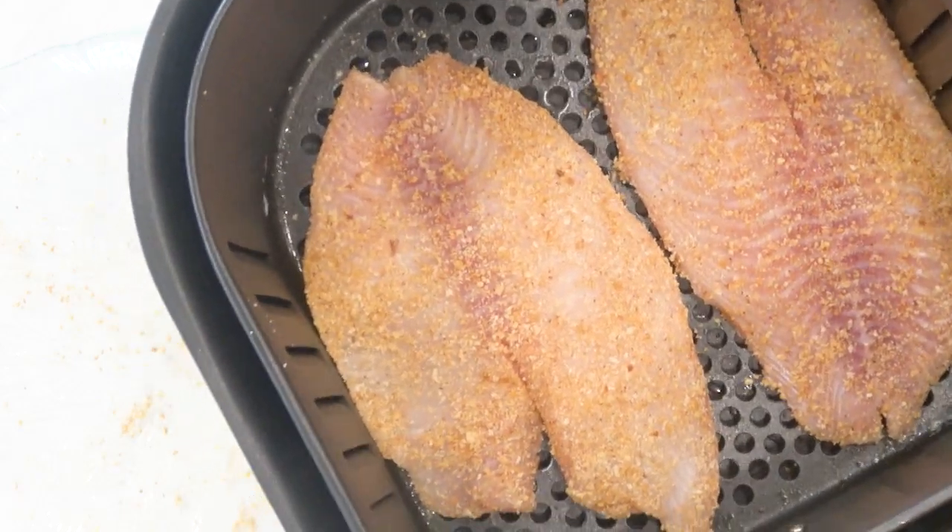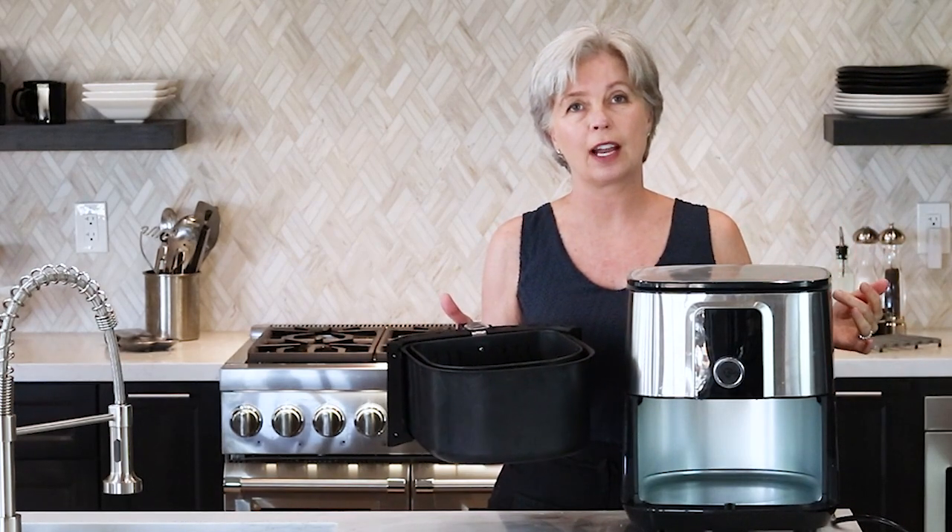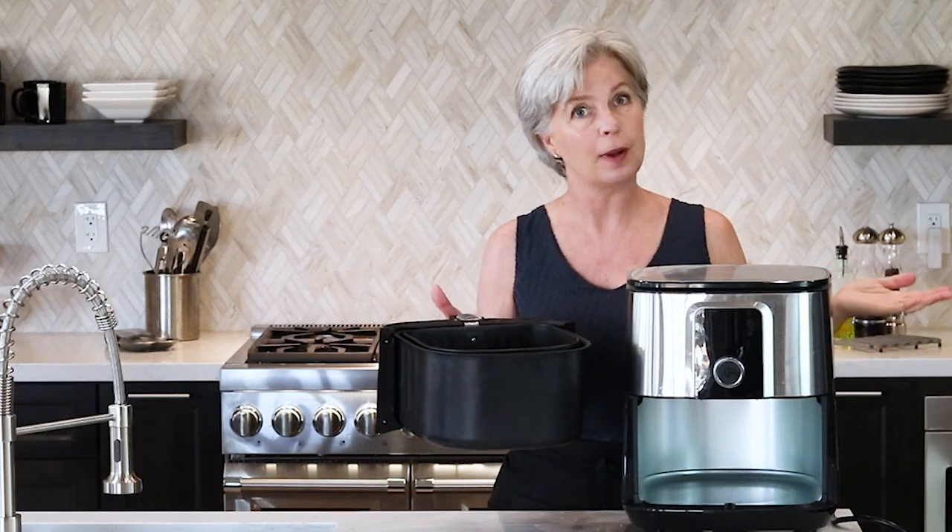The two tilapia fillets are in the basket. Now let's stick it in the air fryer at 400 degrees for about eight minutes, and then we're going to flip it. If your air fryer requires a preheat per the manufacturer's instructions, do preheat it. Mine does not require that, so I'm just going to put it in.